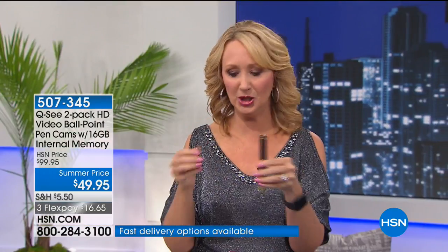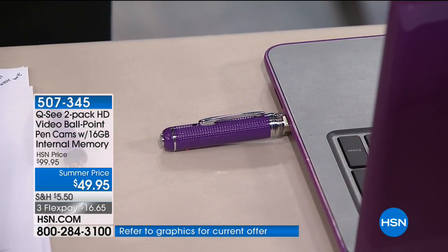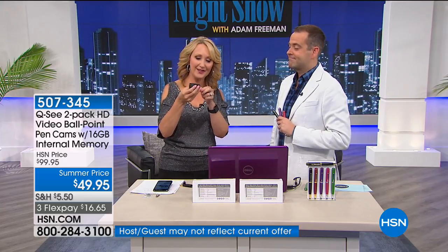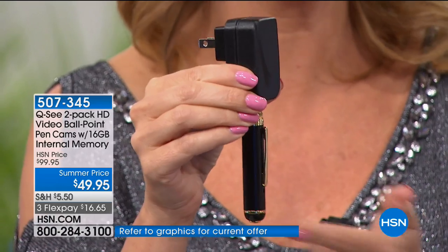You also receive another way to charge — while the pen is in the USB port of a Mac or PC, it charges the battery, giving you about two hours of record time. We're also including in each package a wall charger, so for your next vacation you can charge it anywhere. There's nothing else to buy. About 1,200 remain now — your best bets are black-red, black-black, and black-purple. I'd keep one for yourself and give one away.